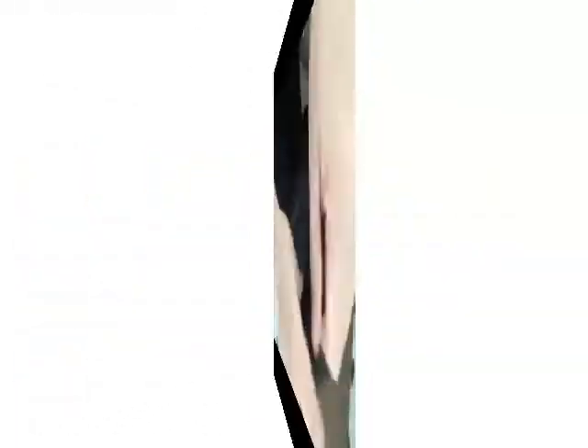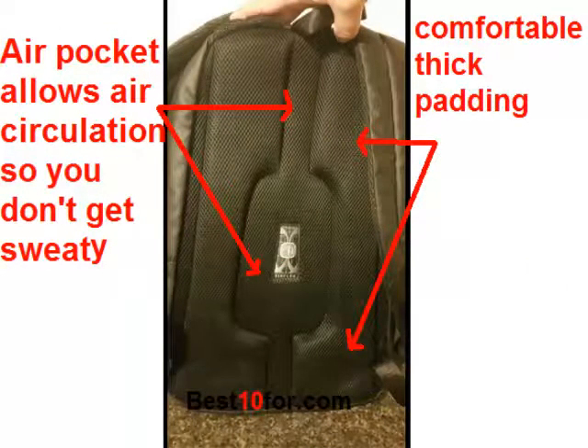And then in the back it's got a laptop section. It's got a really thick padded section here where your laptop slides in, and then it has a Velcro closure for it so it keeps it nice and tight. Then on the other side it's got thick padding here, so in between your back and your laptop you've got padding on all sides.